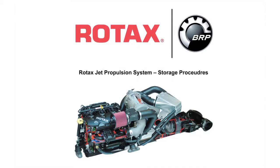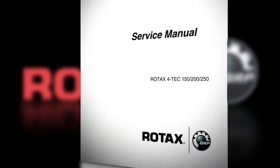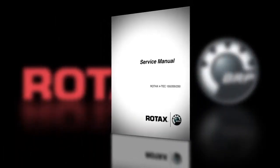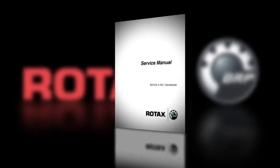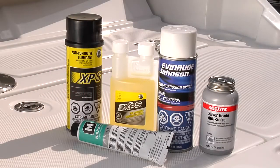This video will show you how to correctly perform and complete storage procedures on a Rotax Inboard Jet Package Assembly. These procedures are specific to the Rotax Fortec 1503 series package and should be used as a general reference. Use this information in conjunction with the specific information contained in the Rotax Inboard Jet Package Service Manual. The following products are required to perform the storage procedure.